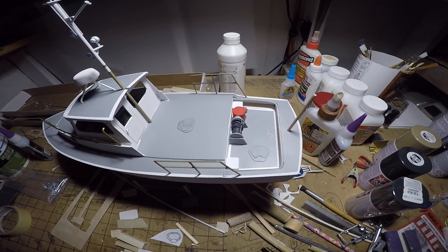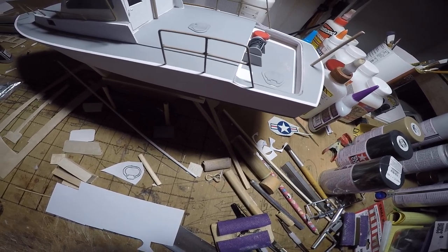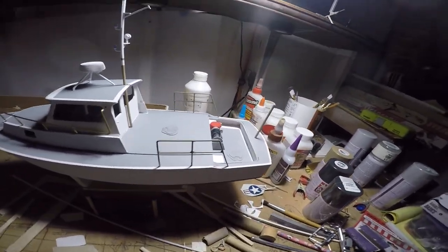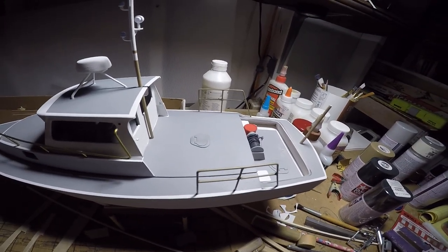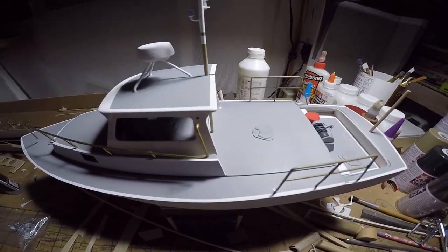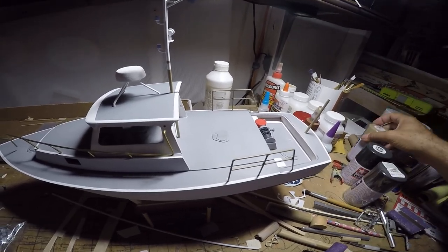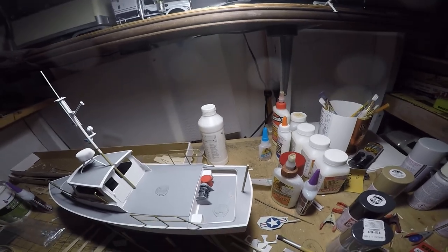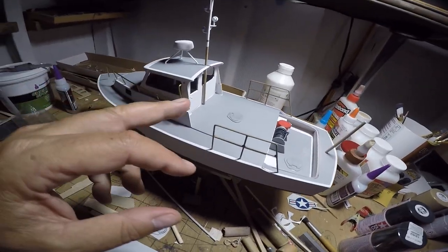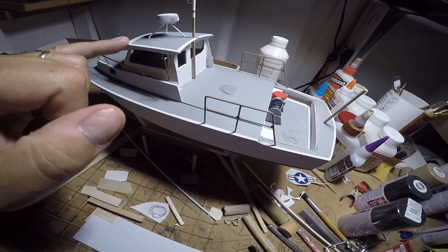I've secured the rear railings and painted them. The color to call out — Dumas instructions call for a camouflage tan, and the color name listed is 'spar,' so that's what I've applied. That's why these are that tan color. The forward railings are supposed to be black, so I'll be using NATO black on those when I get them painted and stuck on.